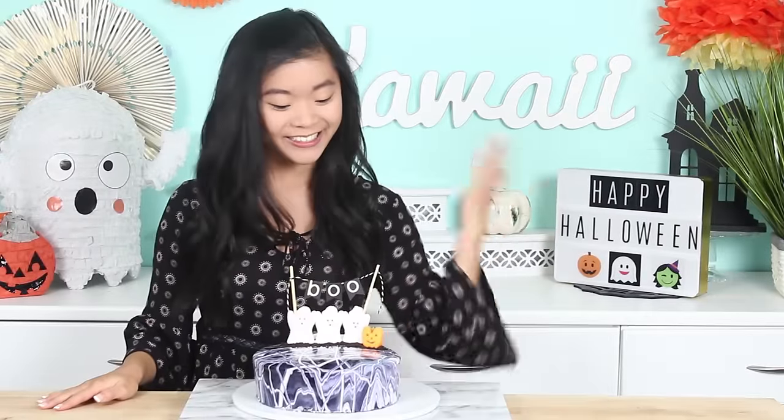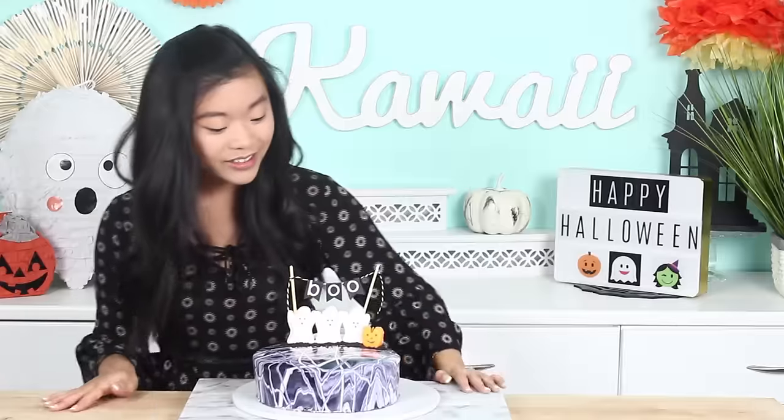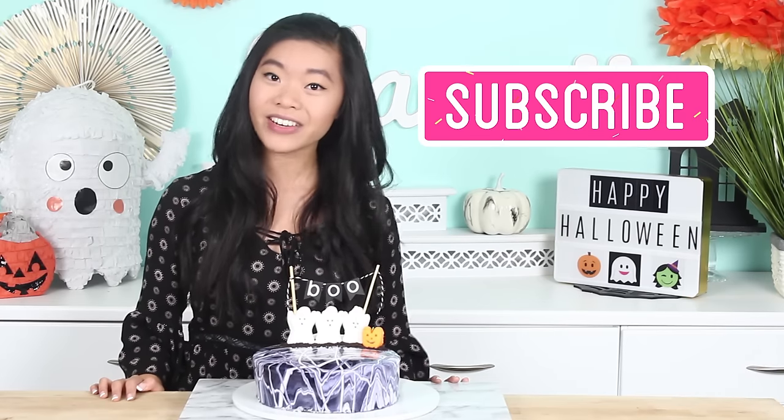Alright guys, our mirror glaze cake is finished now and it looks so cool. It is super shiny and you can definitely see your reflection in it. I really want to do more mirror glaze cakes now because they are so easy to do and so much fun to watch as the glaze is being poured. I'm probably just going to watch my own clip of that like a hundred times today. Anyways, I hope you guys have enjoyed this video. Don't forget to subscribe if you haven't already because I post two new videos every week.